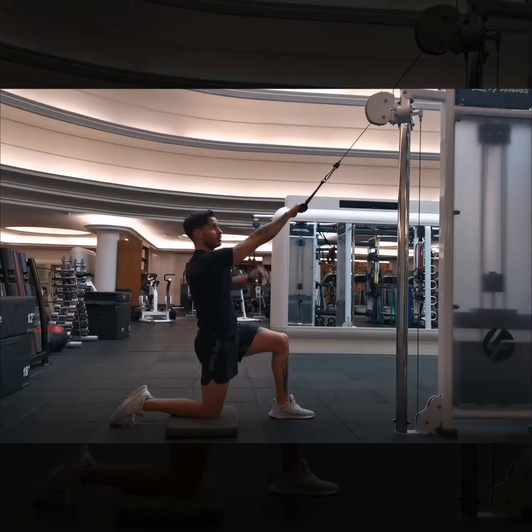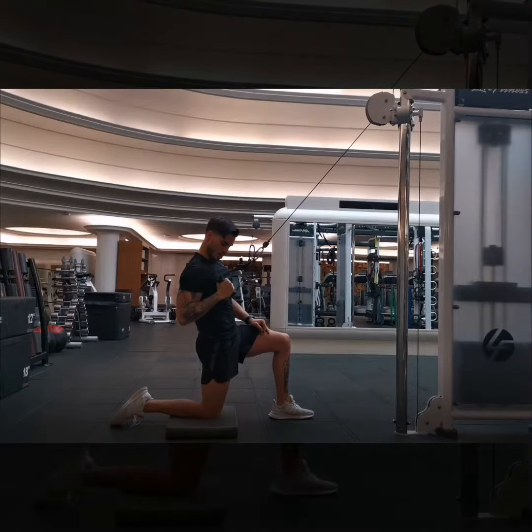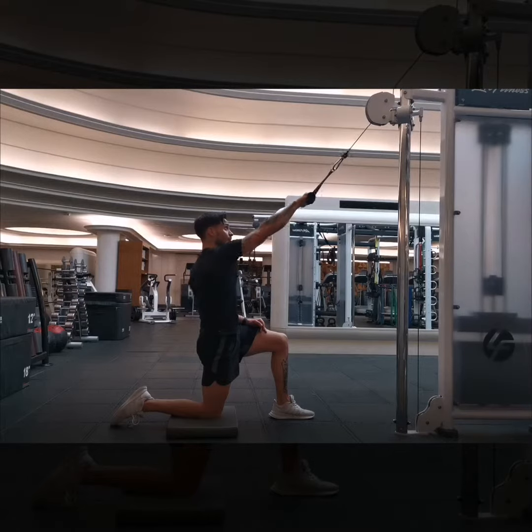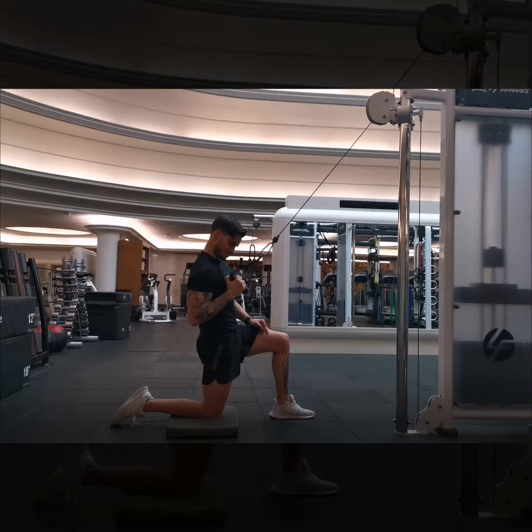My arm is also going to slightly rotate as it moves. As it starts to come down, it starts to twist and get that big squeeze. Again — down, squeeze.